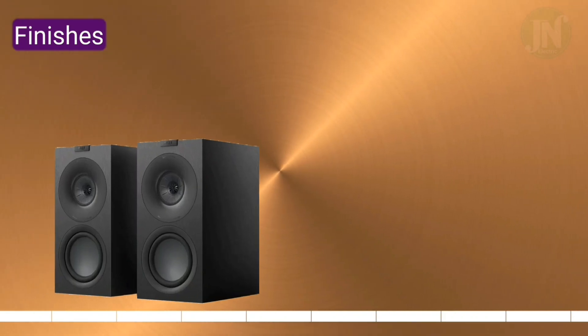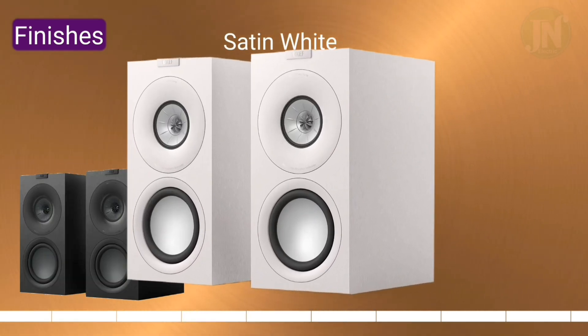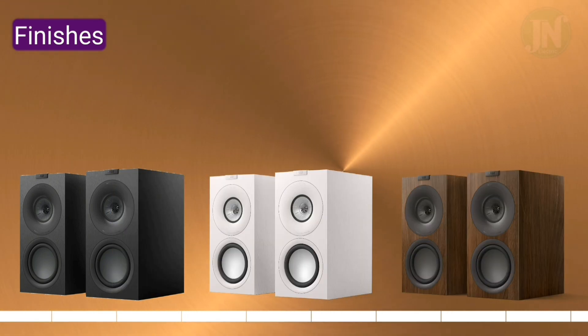There are only three finishing options available: satin black, satin white, and walnut. Which one do you prefer?